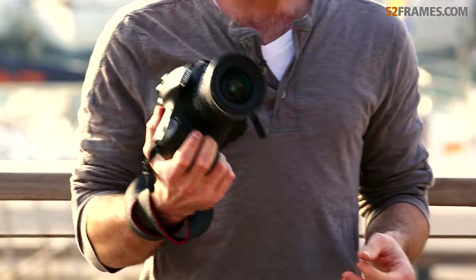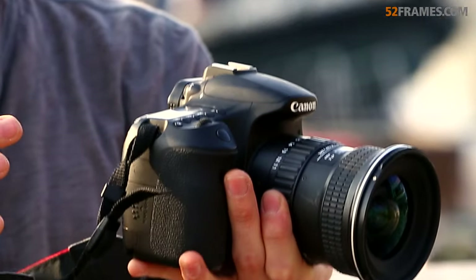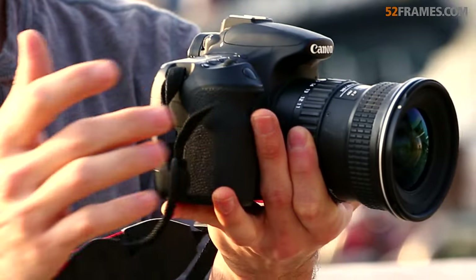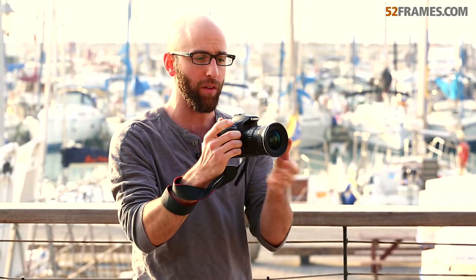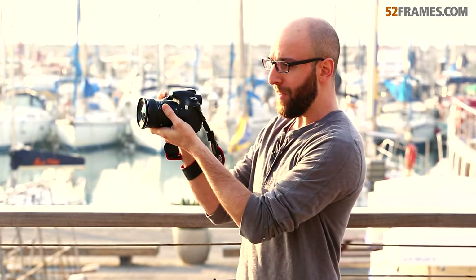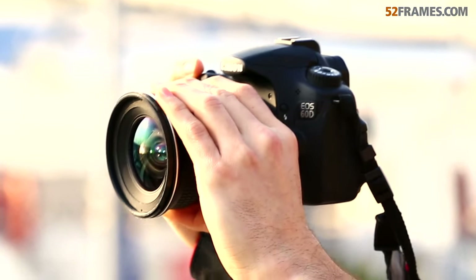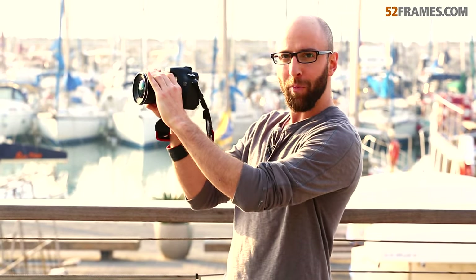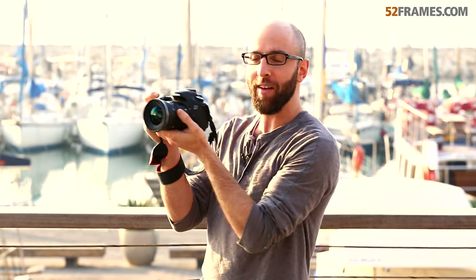Basically, you want to hold the camera with your left hand underneath the body, with your fingers on the lens, and then with your right hand you bring it around with your finger on the shutter. The biggest error I see amateurs make is having their hand on the side of the lens instead of on the bottom. When your fingers are there, you're causing more shake and using your strength to hold the camera up in the air, as opposed to it resting on your left hand.